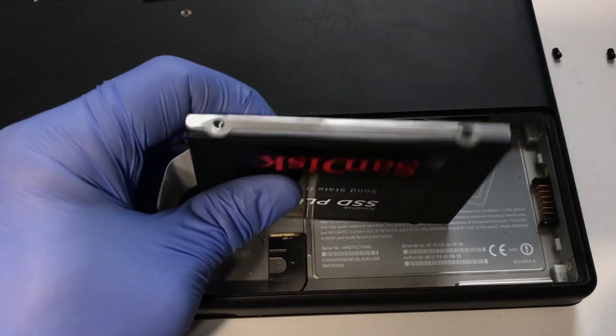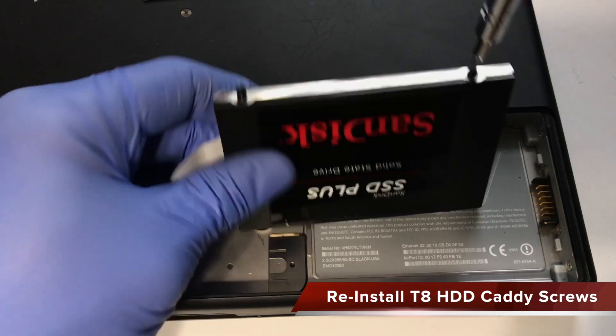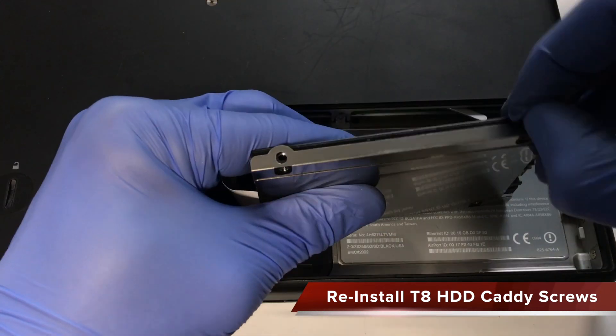Place the new drive in the proper orientation back in the hard drive caddy and reinstall the T8 Torx screws.